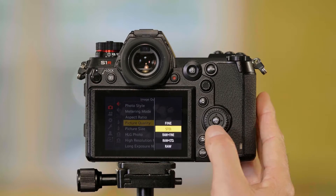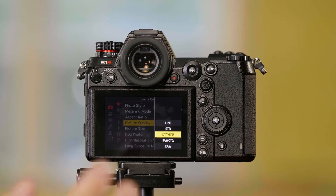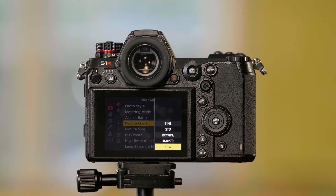Fine means the highest quality JPEG — this is the least compressed JPEG. If I go down to Standard, that's a more compressed JPEG, and you can get more files on the card. I can shoot RAW plus Fine, so RAW plus a high quality JPEG; RAW plus Standard, which is RAW plus a more compressed JPEG; or RAW only.